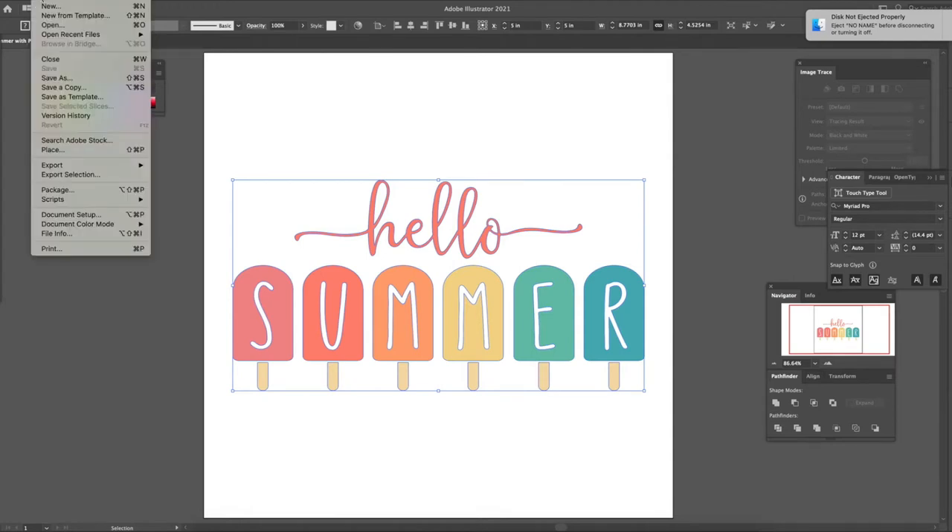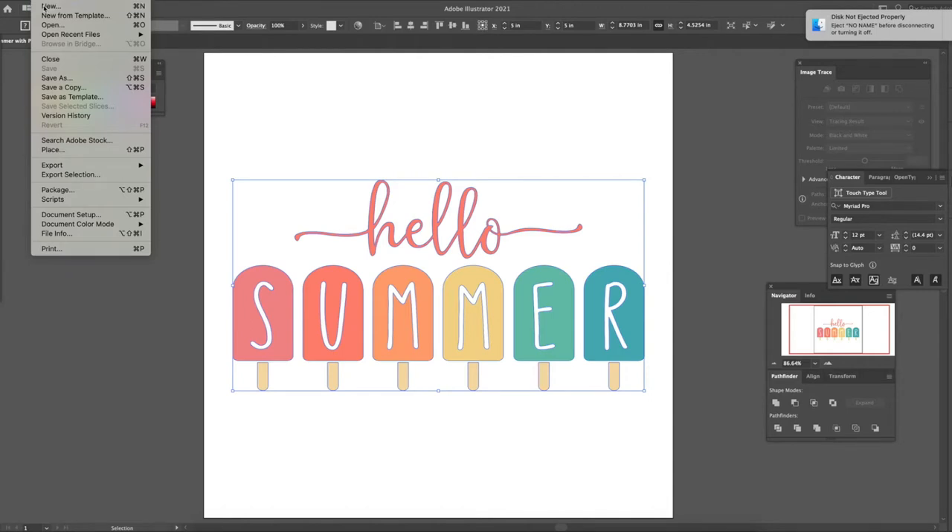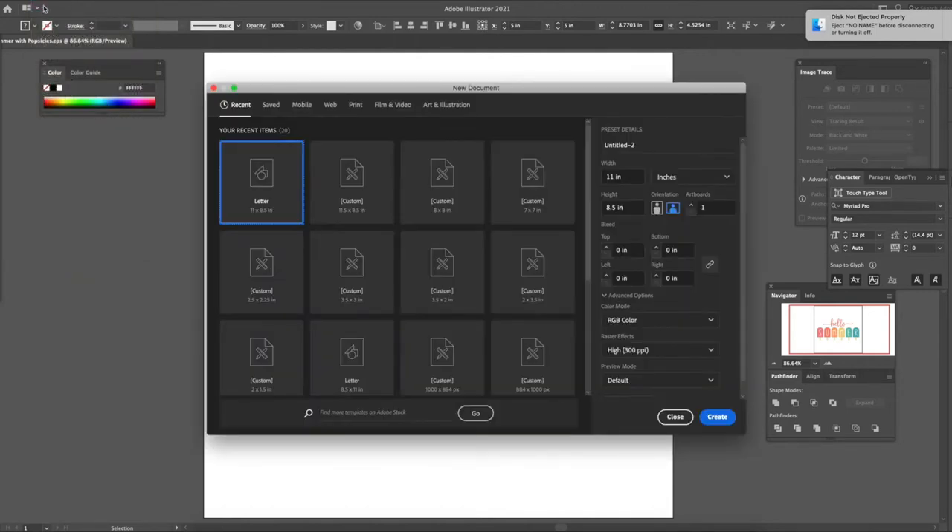What I usually do when designing is open a new file the size of the paper. For my tote bag, I don't have the exact measurements right now, but an 8.5 by 11 will work fine. We'll create the file the size of the sublimation paper.